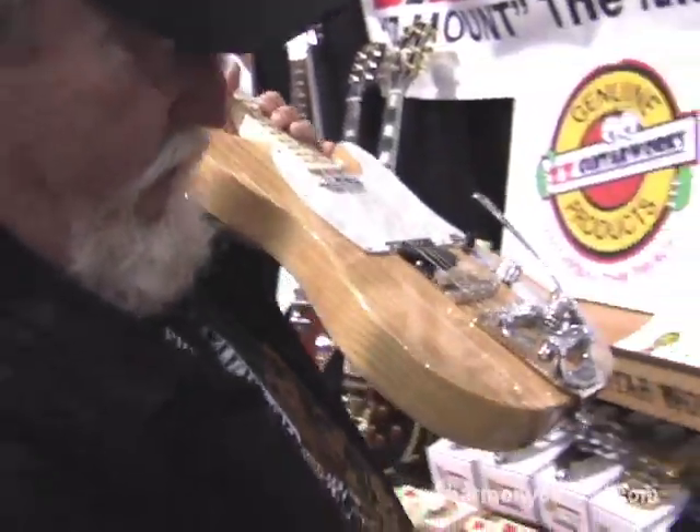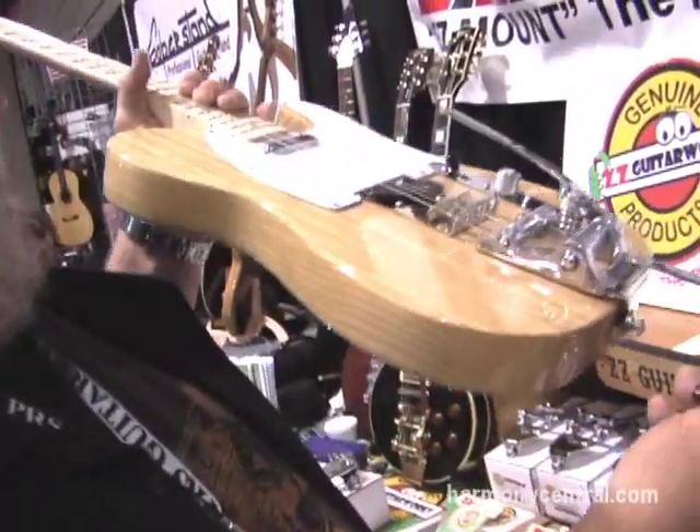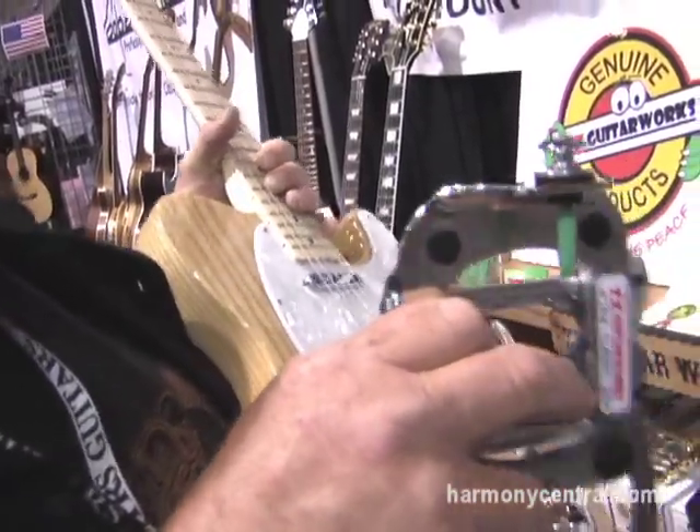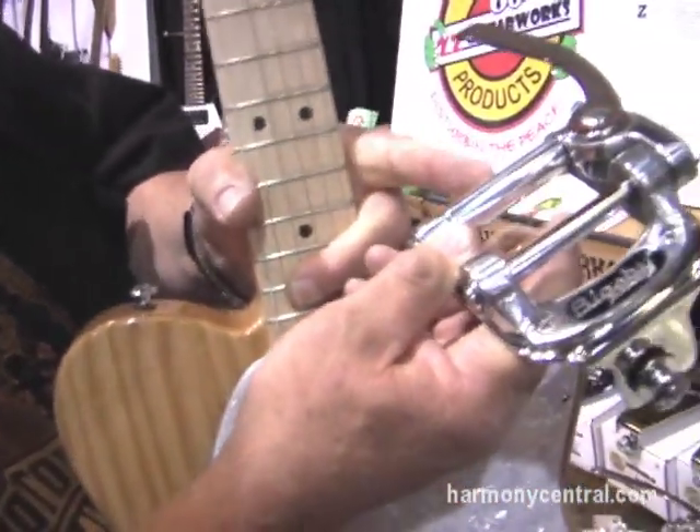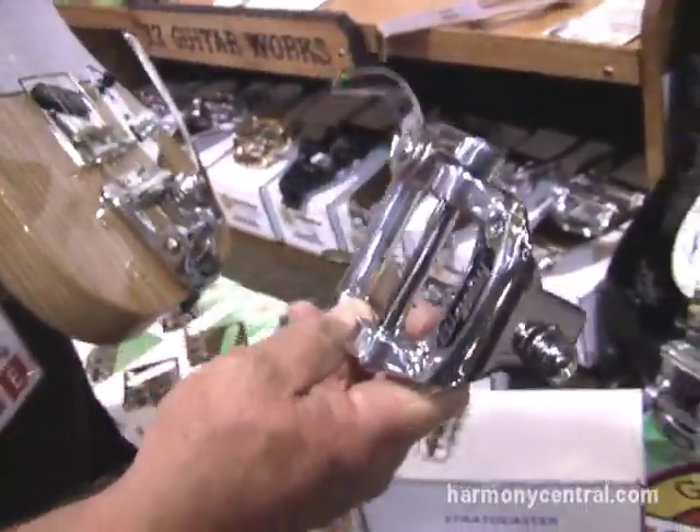It's held on with one screw on the tail. String pressure holds it down on the guitar. I modify the Bigsbys with a larger downforce roller bar, and it puts out some sustain that won't quit.